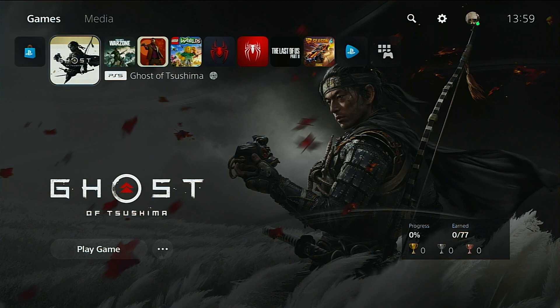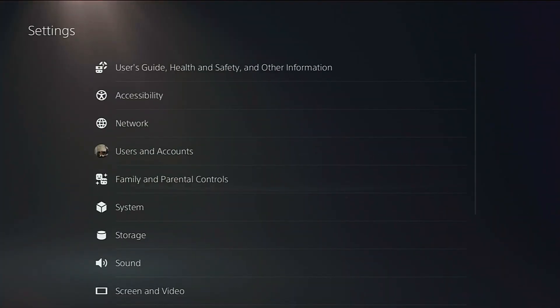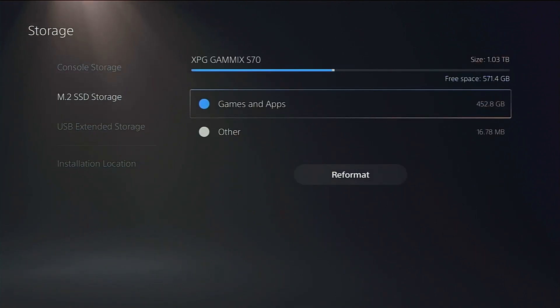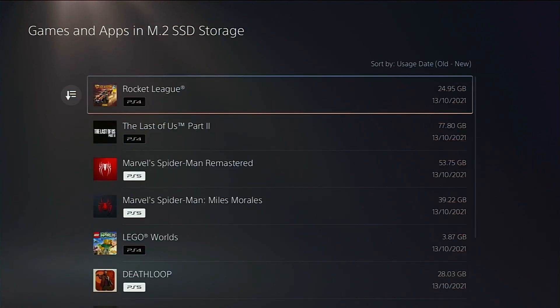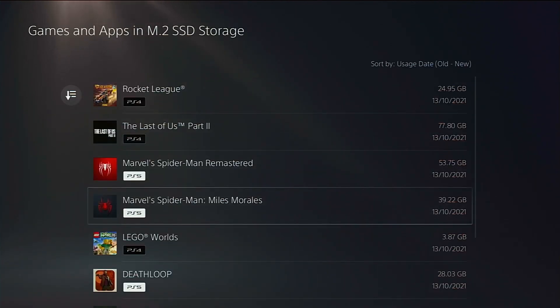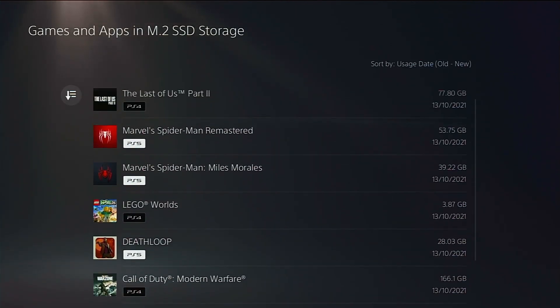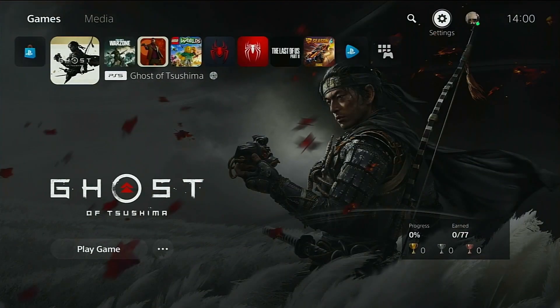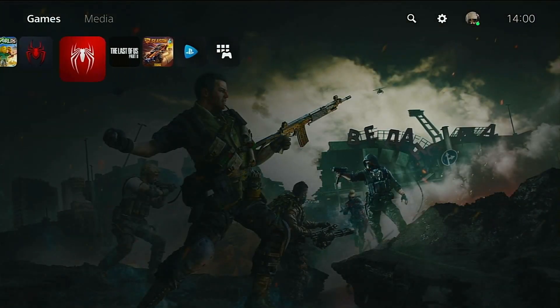In today's video we are going to be looking at four games - we've already transferred all the games over. We're looking at Spider-Man Remastered, the PS5 scaled-up version; Ghosts of Tsushima; Rocket League; and finally The Last of Us Part 2. As you can see, we've got the M.2 SSD in there with all four games already on there. That is the S70 we're testing today.